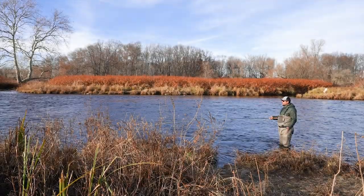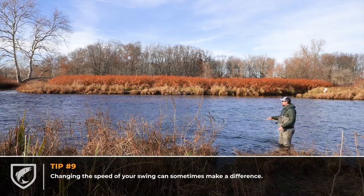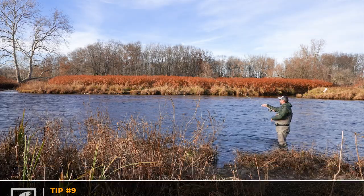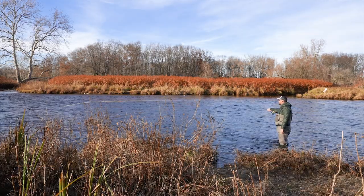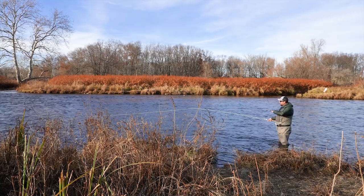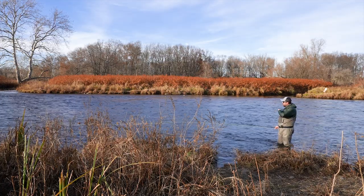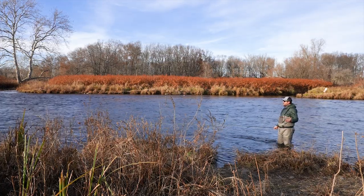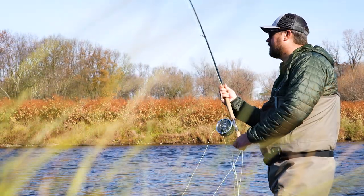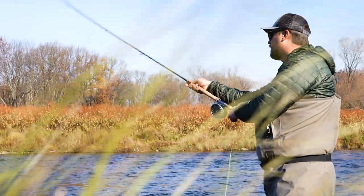Another thing I like to do when fishing runs multiple times — besides changing flies — is change the speed I'm swinging the fly. I normally like to start off with a slower swing: make a big mend, let that fly sink to the depth I want with my sink tip, and then let it swing through that pool. Sometimes I'll change that up and mend downstream to actually speed that fly up — sometimes that will wake up dormant fish, frankly agitate them and kind of make them attack your fly.